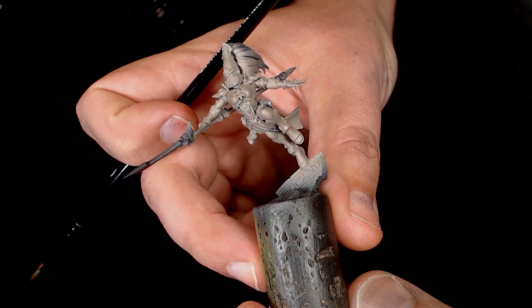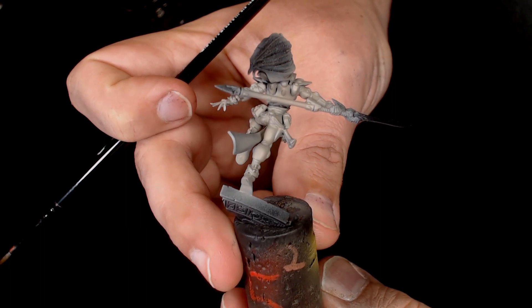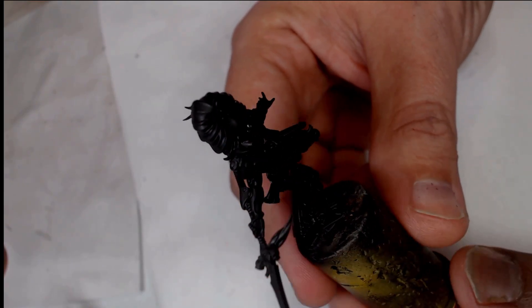We start off with a black prime and then go over with Israeli Sand, which is also a prime layer, done through the airbrush.